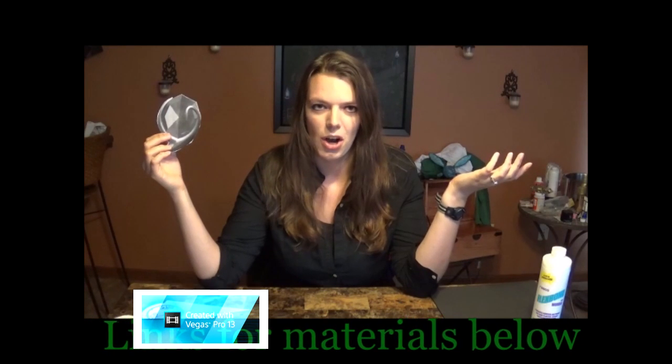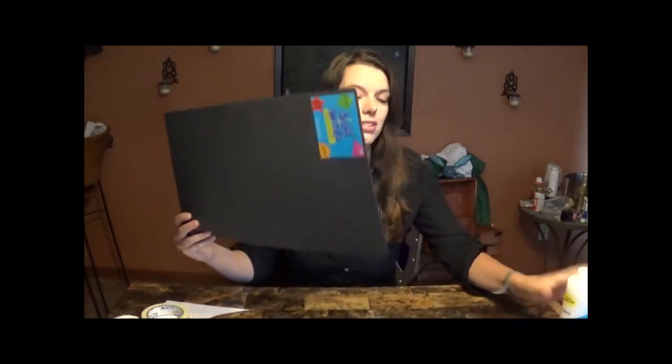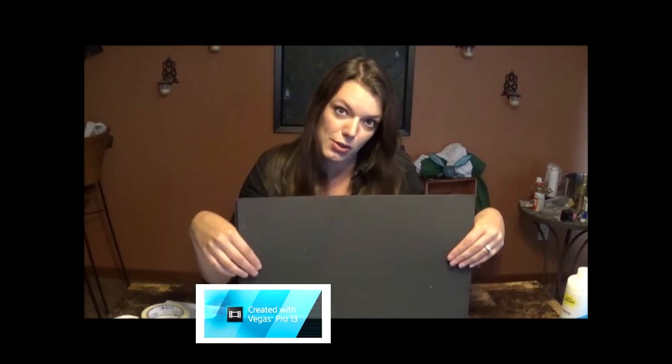You're going to need a variety of tools and supplies if you do it my way. For supplies, you're definitely going to want some foam. Craft foam is a must. I get mine from Hobby Lobby because they have them in different widths — two millimeter, three millimeter, and five millimeter thick. Pretty cheap in any color, not that color matters because you're going to be covering it.